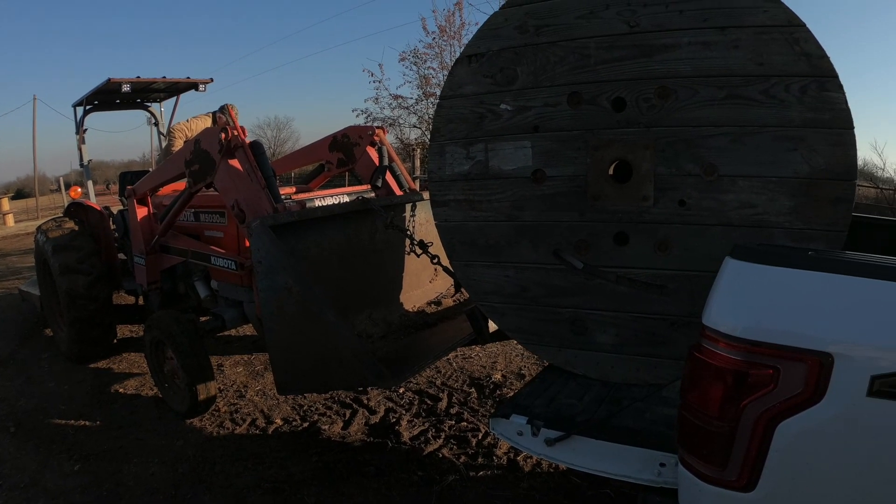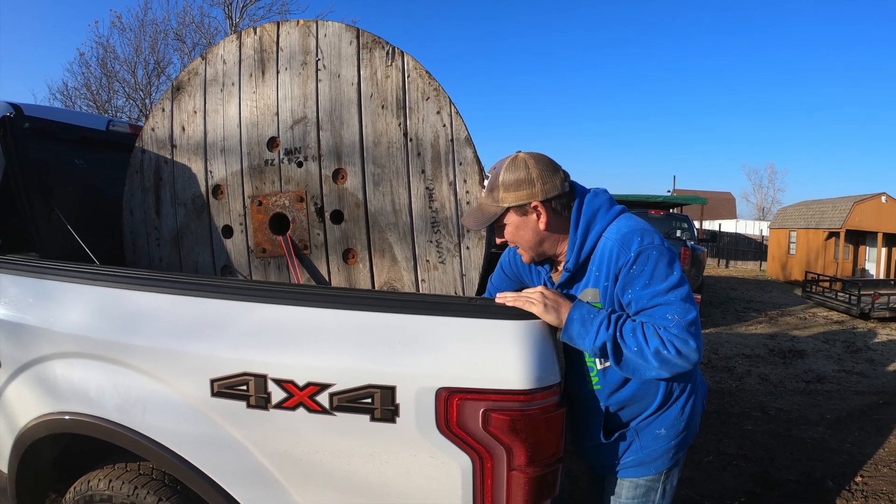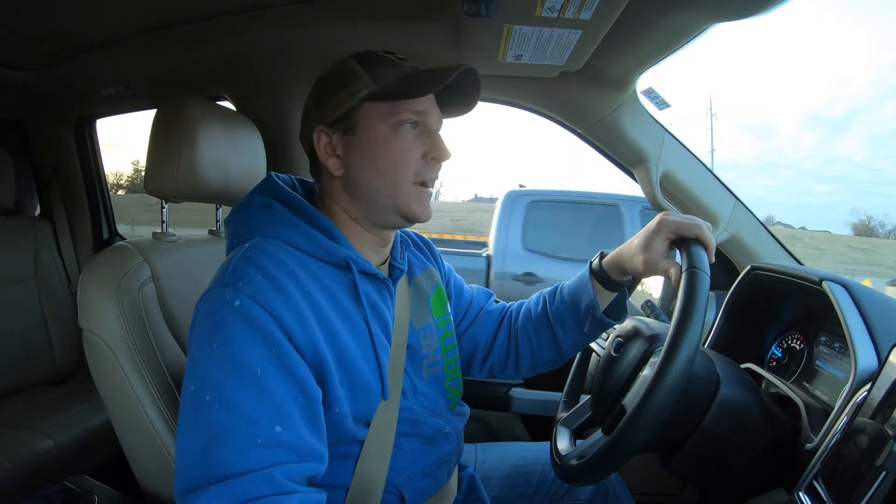The spool guy was really cool. He showed me a lot of things he makes out of them and he helped me load the spool up into the truck with a tractor. Alright, so we got the spool and we're headed back to the house.